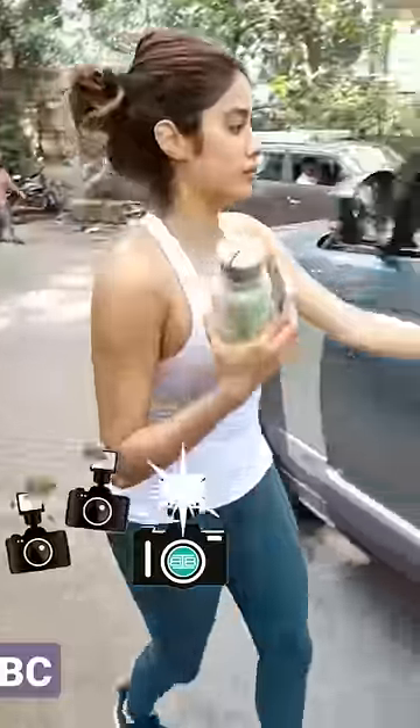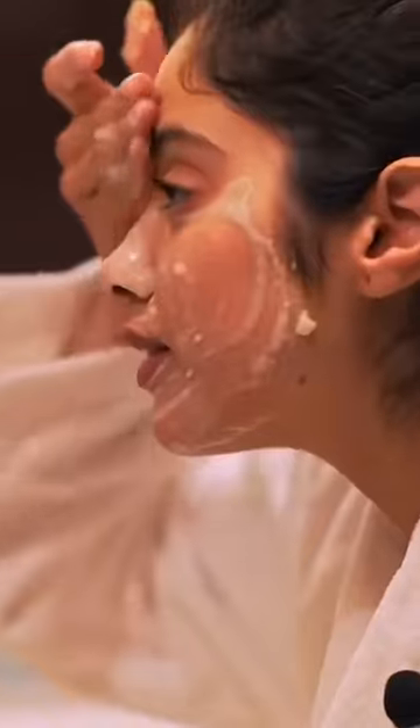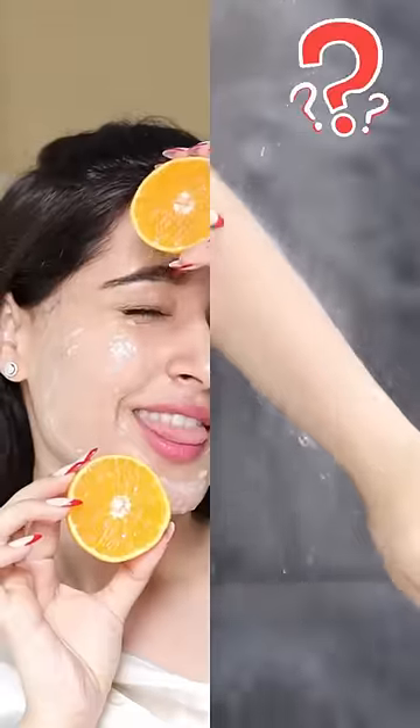Paparazzi have caught many celebrities without makeup and they really have good skin and look much younger than their age. So I researched and found out all the natural beauty ingredients they use for their skin. Today I'm going to apply it on my skin and see the results.